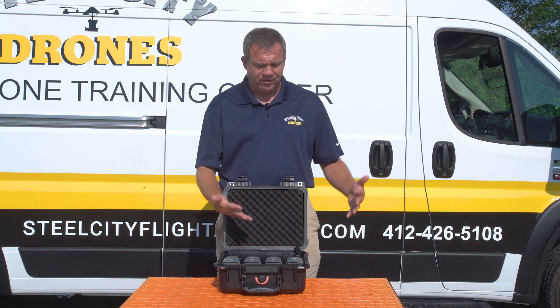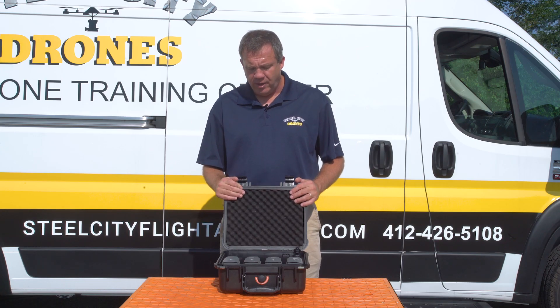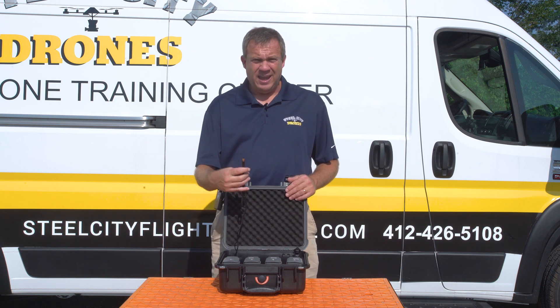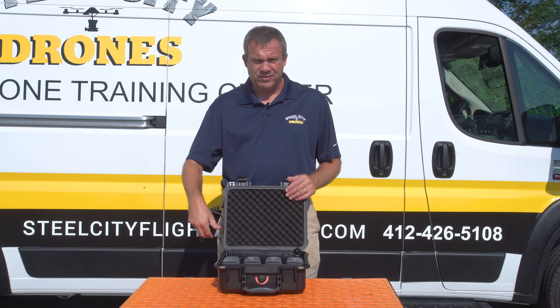This also has two USB ports to allow us to charge our smart controller at the same time. So if we're staying right by our charging station, we can keep that smart controller topped off all day long and fly as much as we need to. This also has a charger for a Crystal Sky, so if you want to charge those batteries, this can do that as well.